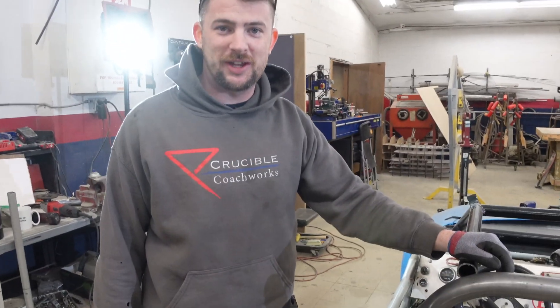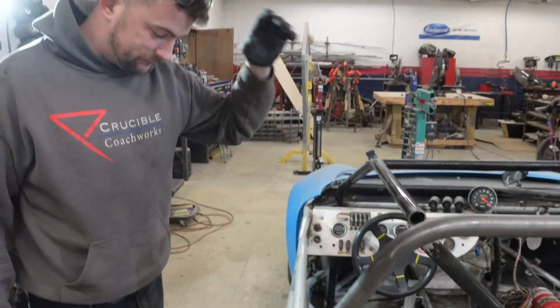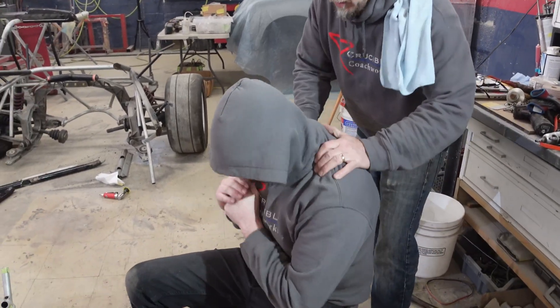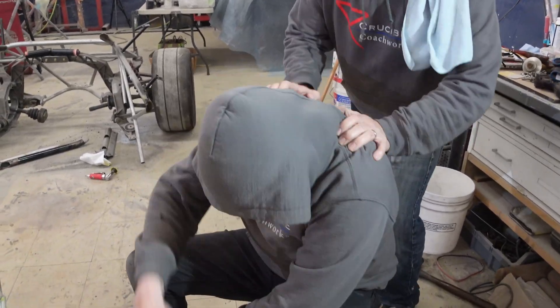That's not bad for my first attempt — some pressure and it'll go right to where it needs to be. I think the next one will be perfect. This is what you've been working for the whole time — we tore these car parts apart, now we're going to put it back together.